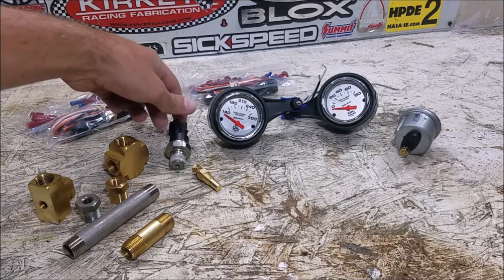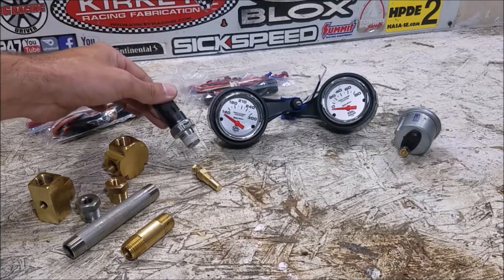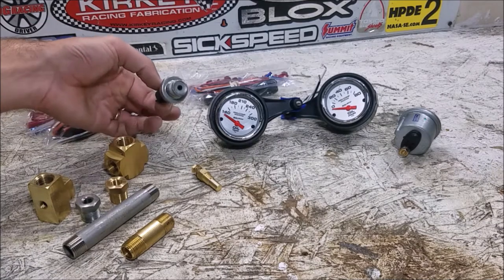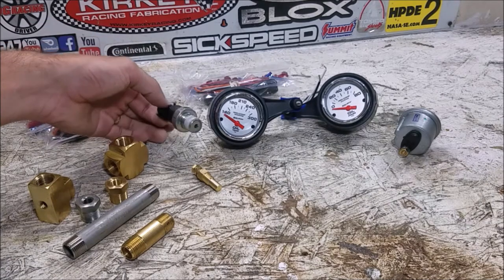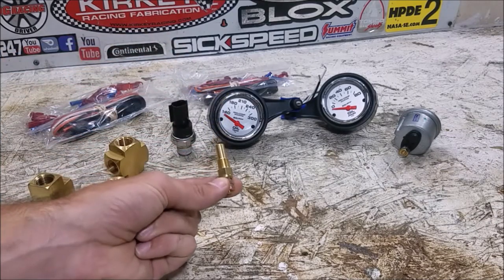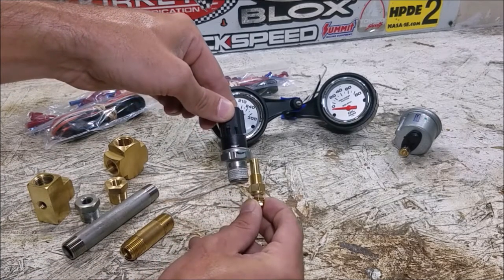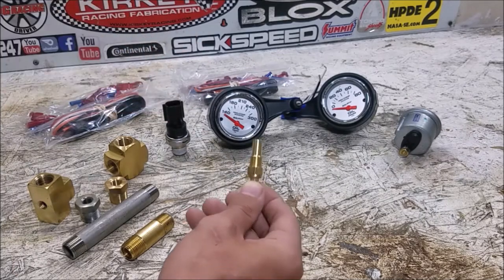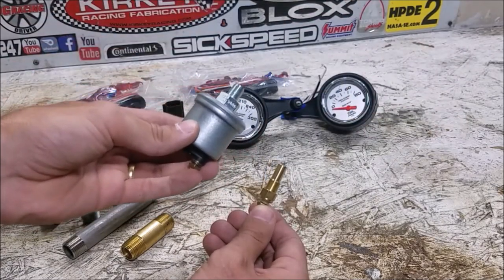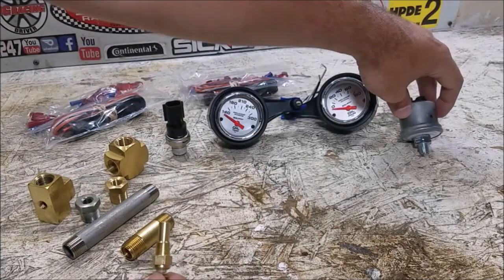The difficult part for the Mini is the factory oil pressure sensor — this is your dummy gauge that turns the dash light on if you have no oil pressure. This is a 3/8 NPT thread, but the aftermarket gauge sender is a 1/8 NPT thread. Holding them side by side it's a huge size difference, and that's what we're going to have to deal with. Both our oil pressure sender and temperature sender use the same smaller thread pitch, so we're going to have to step down somehow.